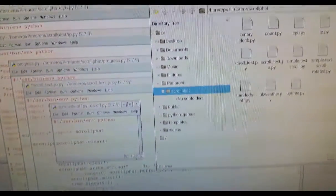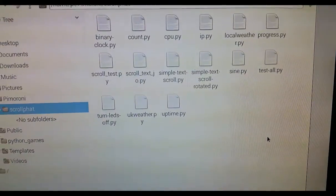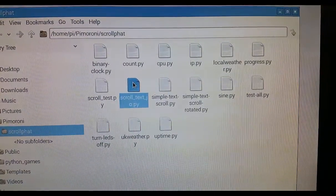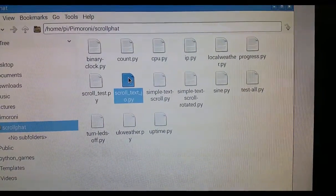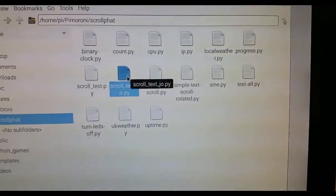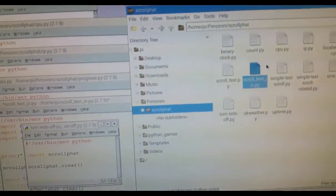So let's have a look on the other side. Here is the code — all the examples that I've downloaded. You can see there's one called scroll text. That's the one I sort of wrote myself, adapted from one of the other pieces of code, which was the IP one. I used that code and just changed it to write this one. I'm going to show you all of these in action in a second.